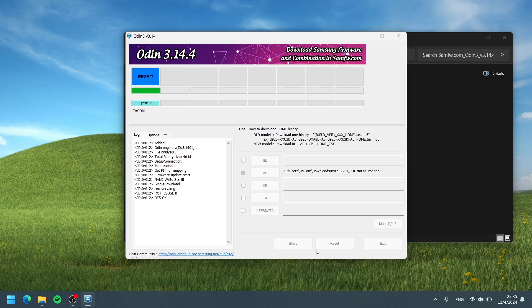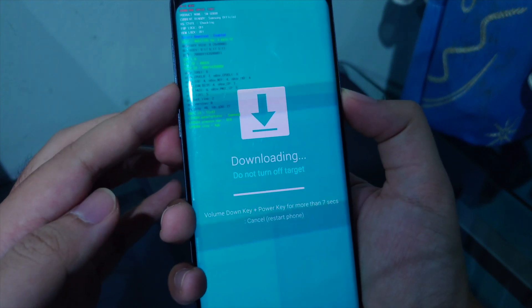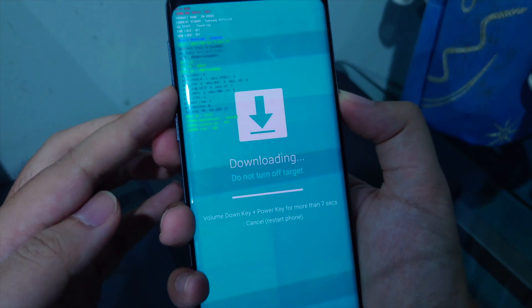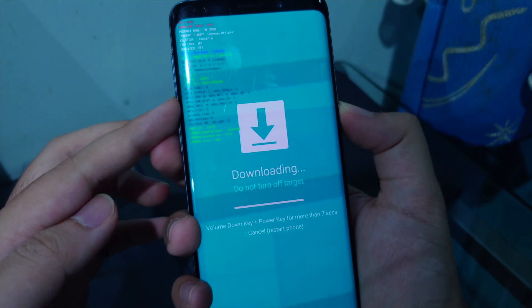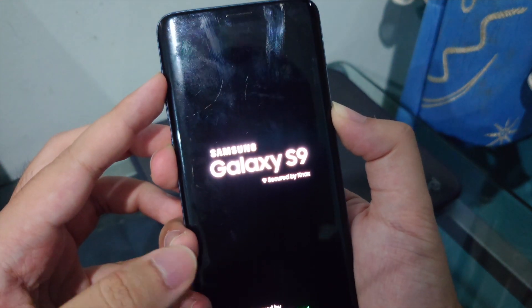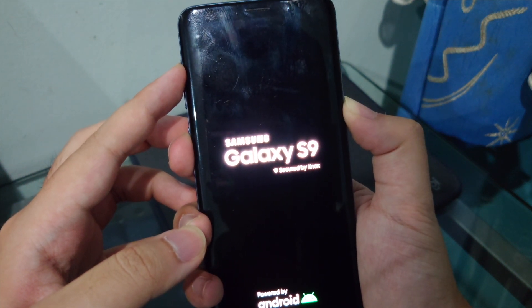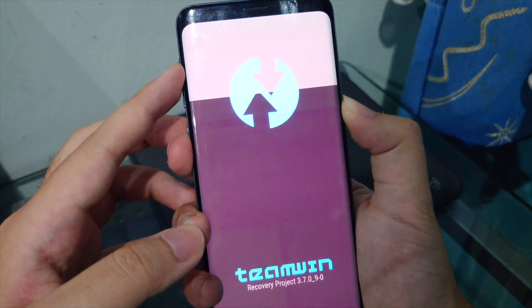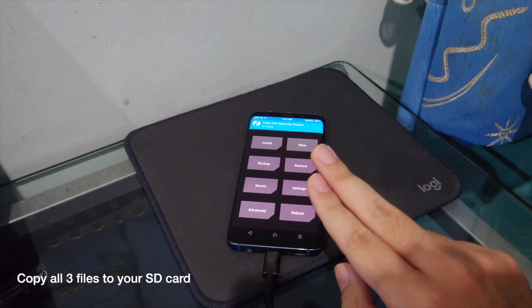Once flashing is done, press Power + Volume Down to restart the phone. As soon as the Download Mode screen disappears, press Power + Volume Up + Bixby and hold. Keep holding until you see Team Win Recovery 3.7.0.